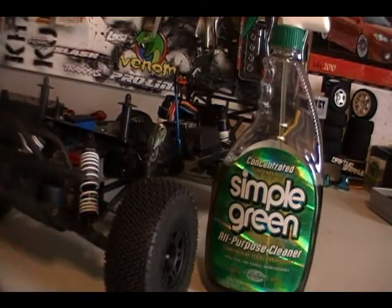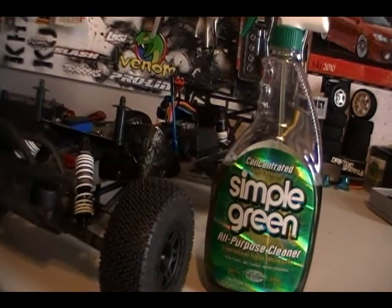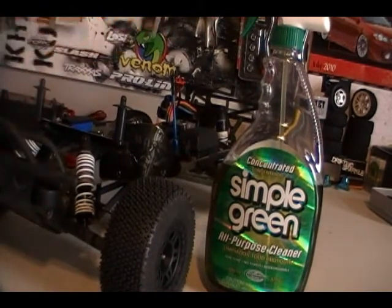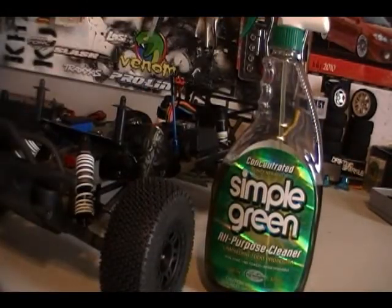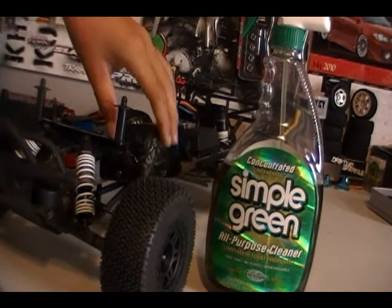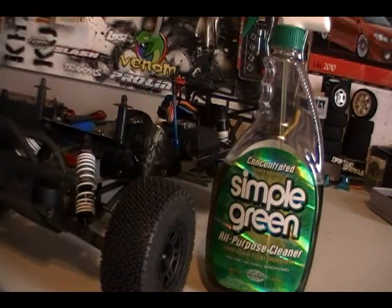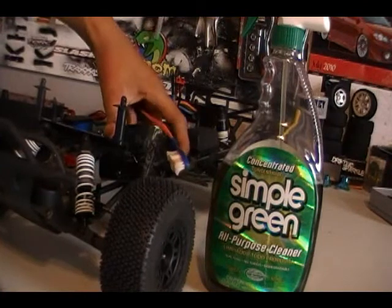Wipe off the A-arms, all that kind of stuff. I'm going to try to make this video pretty short, but that is my secret — just get an old rag or whatever and wipe it off afterwards. That's pretty much it. It's not that hard. I definitely recommend these mud guards — I should say mud guards, not mud flaps. Mud flaps are for the back.